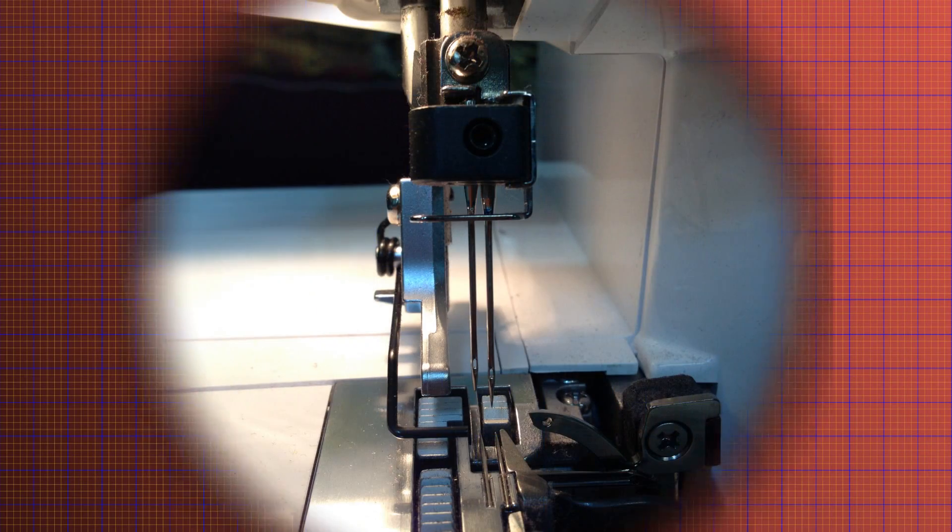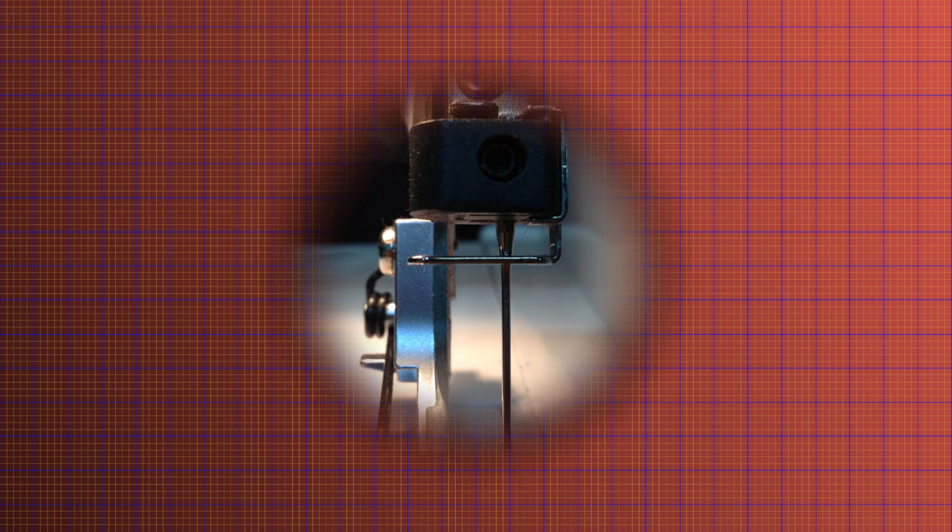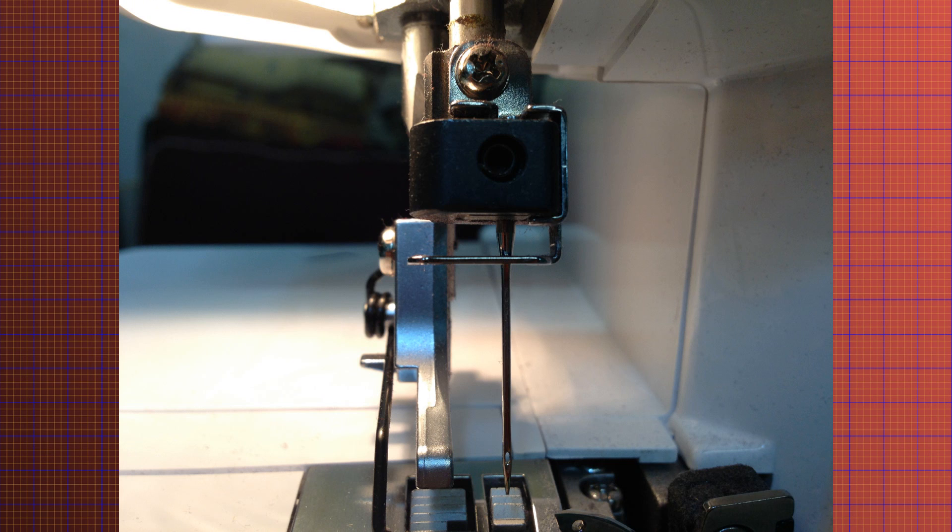Before we wrap up I'll show you a couple of close-up still shots of what it looks like with both needles inserted, then just the right, then just the left, and a split-screen with both side by side so you can get a clear idea.